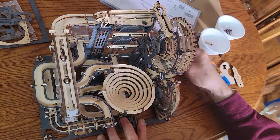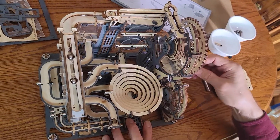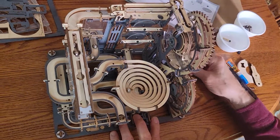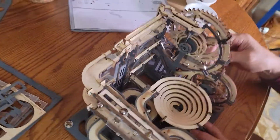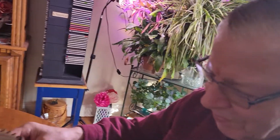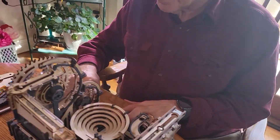I think it's crazy cool. We're losing a couple of marbles. I've lost my marbles! There you go. Okay. That's it.